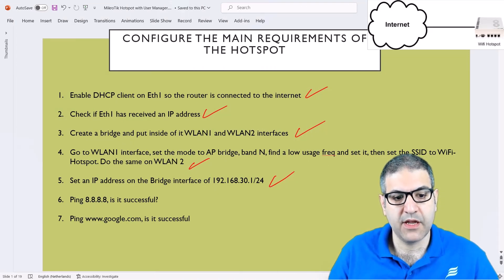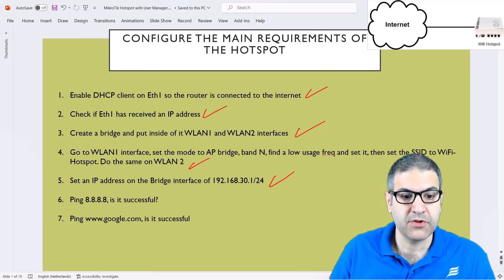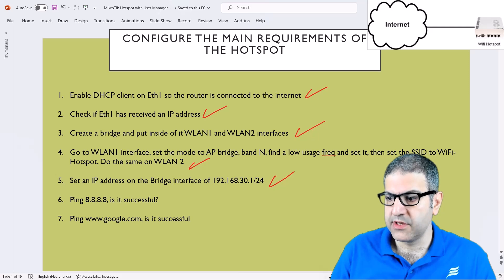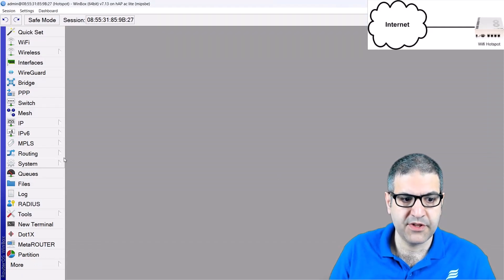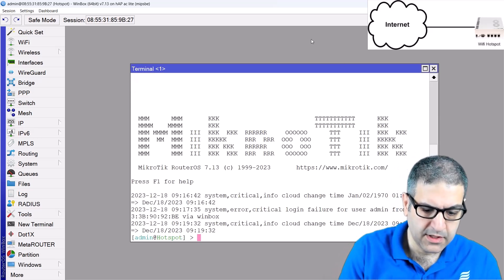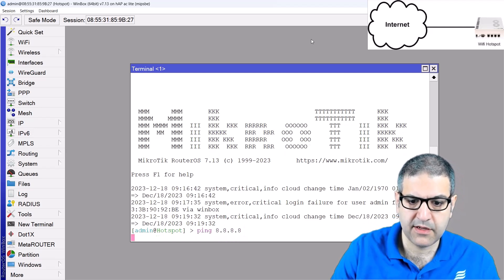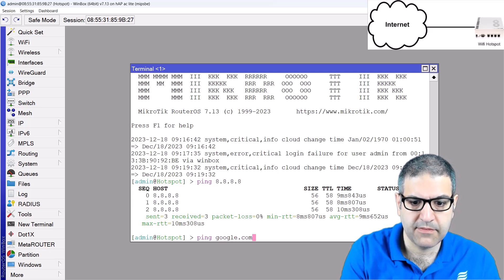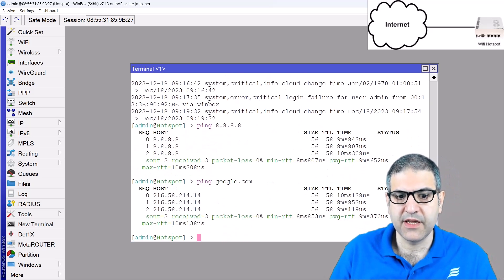Point number six: we have to ping to 8.8.8.8 and ping to www.google.com and check if it is successful. We need to do that because one of the requirements is to check if the DNS on the MikroTik router is working. We go to the MikroTik router, go to the terminal, and ping 8.8.8.8 — it's working. We ping to www.google.com — it is working. So now the DNS is working.